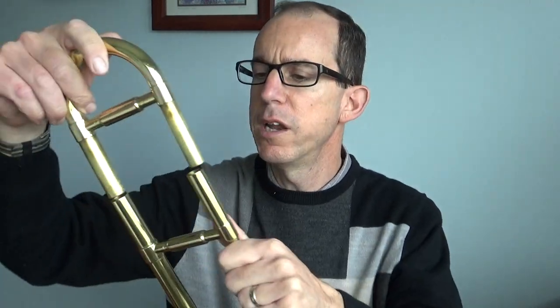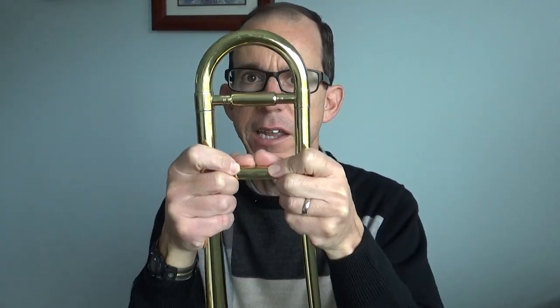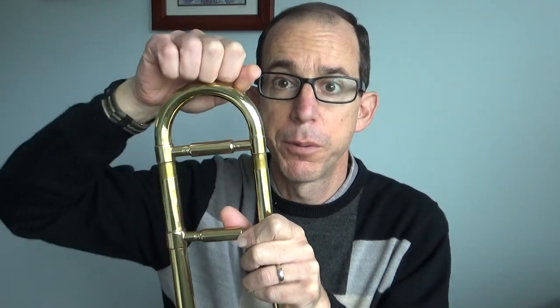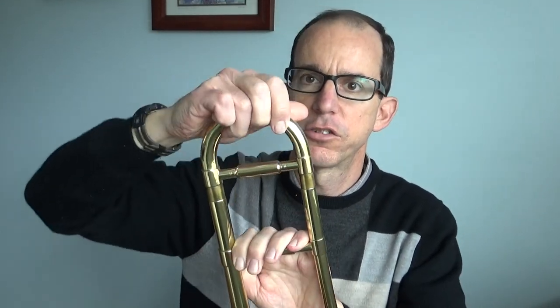If you need help pulling it out, you can have an adult help you with that. Don't use any tools. It should just pull straight out. If it's really giving you a hard time, sometimes you can grab down here where there's a brace and then kind of push up with your thumbs to just get it loosened. And then once you get it going, you're able to do it. But the important thing is to pull straight — just make sure it's coming straight. Don't try to pull it out at an angle. Just straight up.